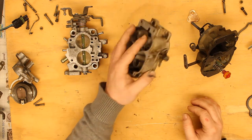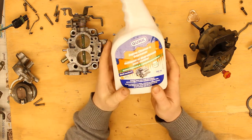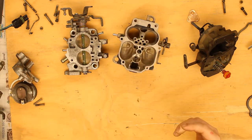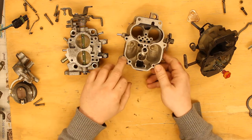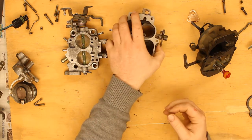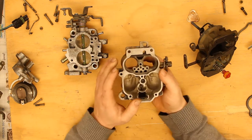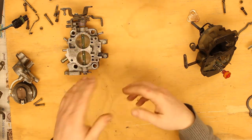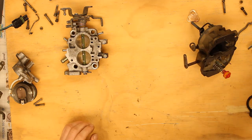Instead of using a solvent degreaser, I actually used a Gunk brand engine cleaner degreaser — the biodegradable, multi-surface, citrus-based one. It's not as chemically aggressive so it doesn't get rid of all the grime, but it does a good job getting rid of the oily film and other nastiness. So now we can put this thing back together. While it was apart I did a bit more inspection — this all seems fine, and whatever the blockage was has been blown out because I've cleaned pretty much everything in this carburetor.